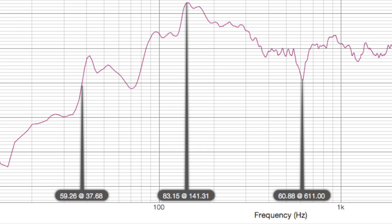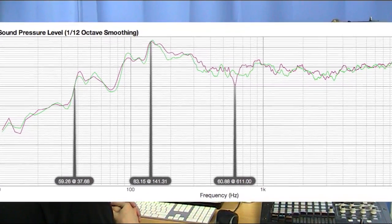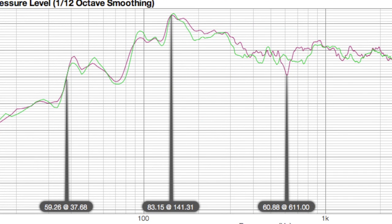So now let's have a look with the new Prime Acoustic treatment in green. At first glance it's actually fairly similar. You'll see that the 611 hertz null there has kind of been eased over a bit more. We've still got that 141 hertz peak — I think that's more to do with the shape of my room, with a box section where the door comes in, which might be potentially causing that.